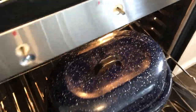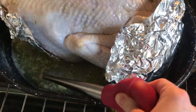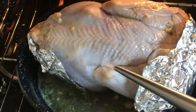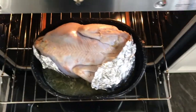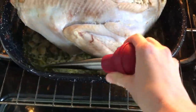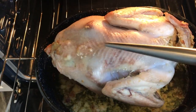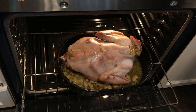The key to a beautiful turkey is basting. A beautiful turkey will have a crispy outside and a juicy inside. How I achieve that is I take and baste it every 30 minutes — baste it, put it back in, set the timer for 30 minutes and do it again.